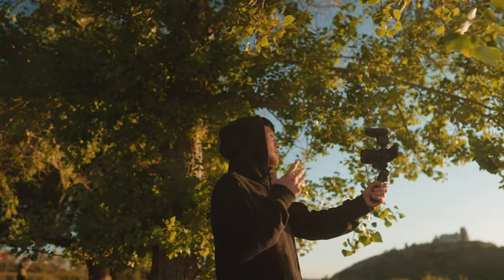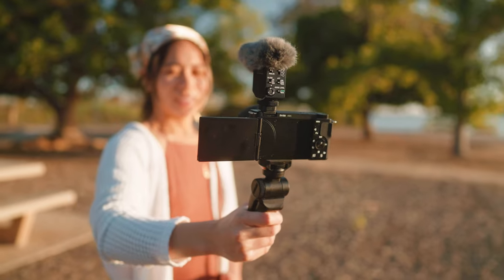Alright guys, so there you have it — those are some of the most important tips for creating a cinematic vlog. No more excuses; I want to see you guys go out there and make your own cinematic vlog. If you're just starting out and looking for a new camera, I highly recommend the Sony ZV-E10 alongside Sony's new APS-C lenses. Leave any questions in the comments below, drop a like, subscribe to the channel, and find me on Instagram. Huge shoutout to Sony for sponsoring today's video — thank you so much for watching and I'll see you guys in the next one.